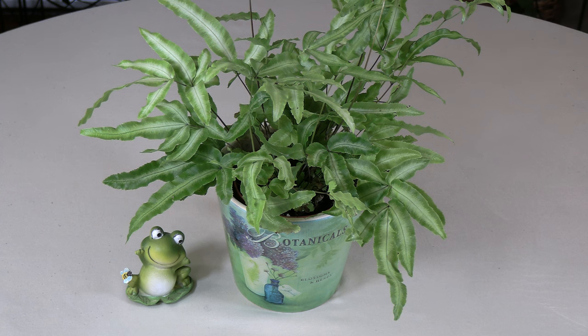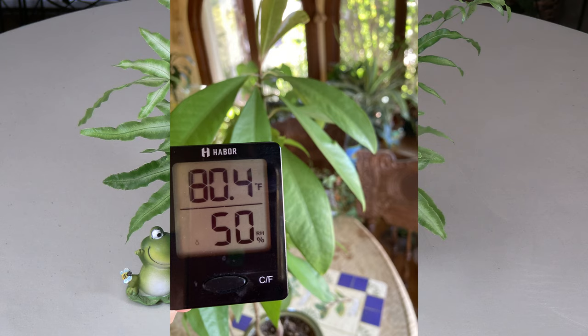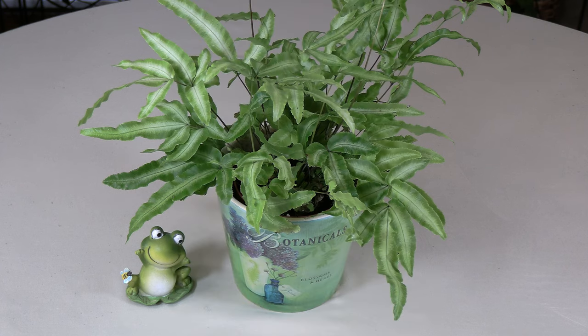Humidity: Like many ferns, Cretan brake fern does best in fairly high humidity — ideally between 50 to 60 percent humidity. You can check the humidity in your house, especially near the plant, with a hygrometer. I will put a link below for hygrometers; I've done videos on how important they are — they tell you within seconds the humidity surrounding your plants.